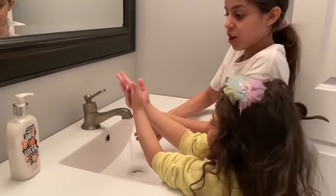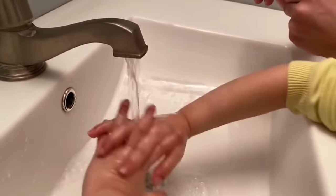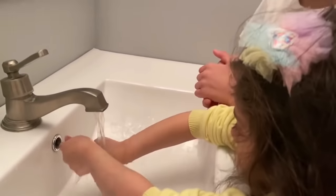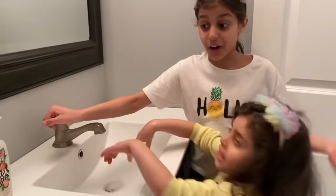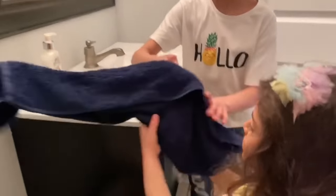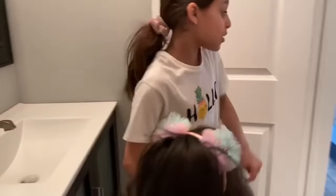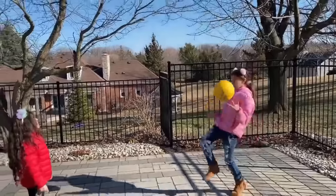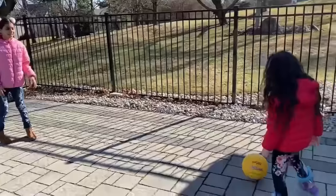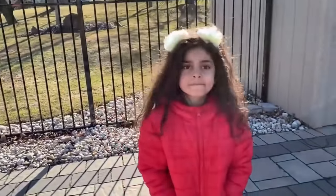Now put it in the water and scrub, and count to ten — one, two, three, four, five, six, seven, eight, nine, ten. Good job, Sally! See, you're all done. Now you have to dry them. It's really easy. You always have to wash your hands. Okay, let's go, Sally. I'll be back.